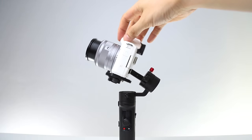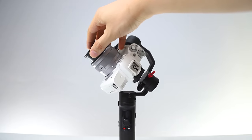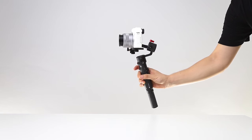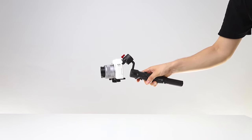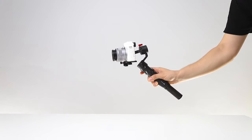Let's start with M50 first. M50 cannot be fully balanced on M2, therefore the Vortex mode is not available. The viewfinder wraps around the roll motor. Since M50 has a fixed viewfinder, Vortex mode is normally impossible — but I have a solution for this.